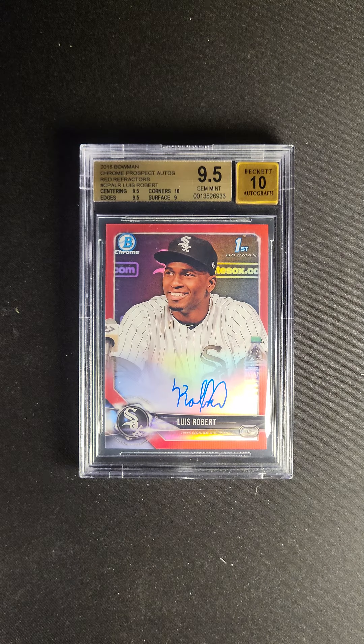I think the way that the refractor hits off of these Bowman Chrome cards is really fantastic. You can see if you just move it side to side, you get the full rainbow. The way the light hits off of that — it's exactly what you want on a refractor.